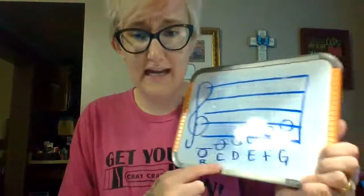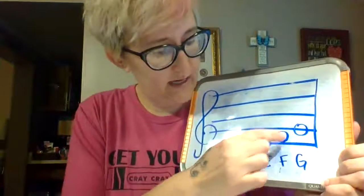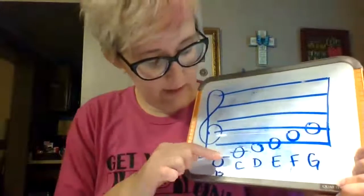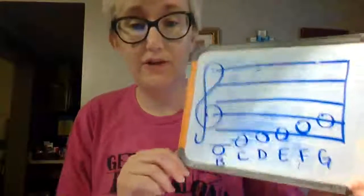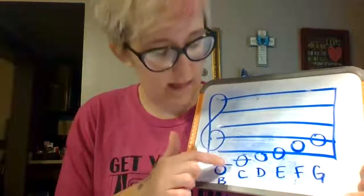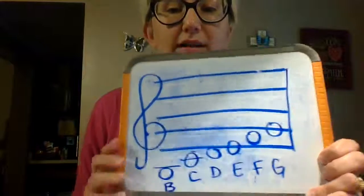Last week we started with C — 'Crazy cat walks on the clothesline.' D is 'Dumb dog hits his head on the ceiling.' E is on the first line, F is on the first space, and G is on the second line. We have a new one: the lines below or above the staff are called ledger lines because they extend the staff with more lines. This note hangs below that C line — it's the letter that comes before C in the alphabet, which is B.